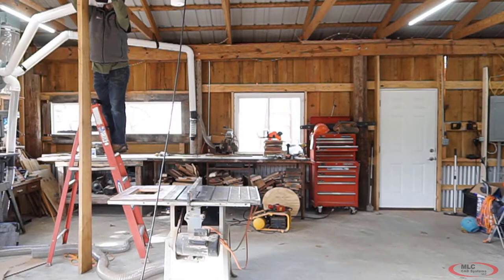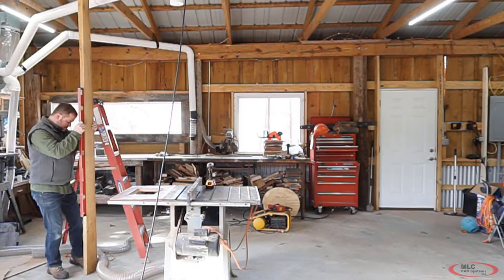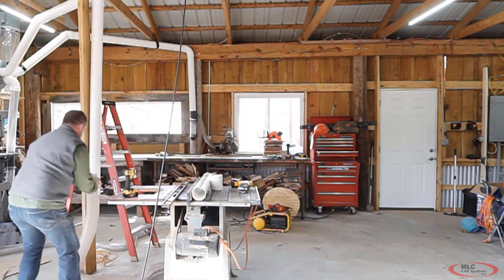Today I'm installing a table saw and something I've always wanted, which is a central dust collection system. I got it in pieces but instead of assembling it the way it was supposed to on a platform, I decided to see if I could turn these components into something better — something that doesn't take up as much floor space and ideally doesn't use any bag filters. So of course I'm doing the design work in SOLIDWORKS.